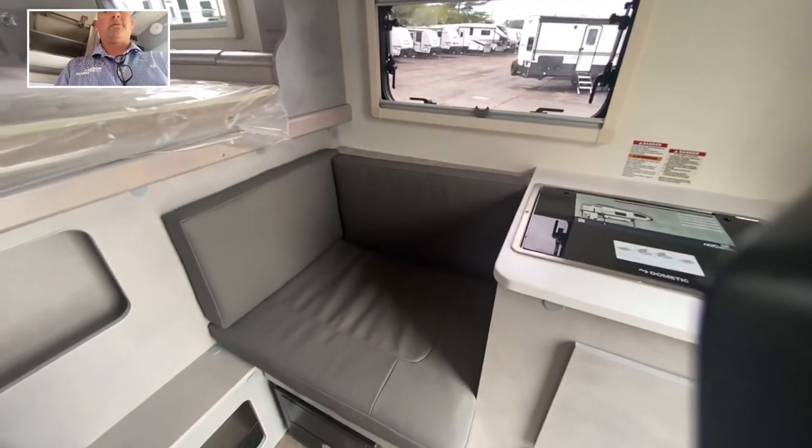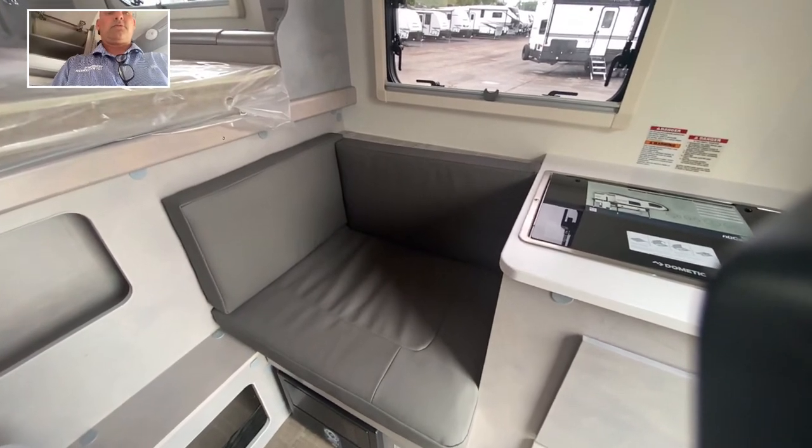And then another seat right there as well. Very cool.